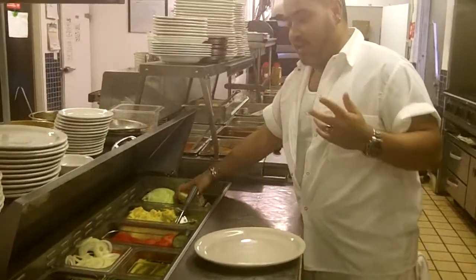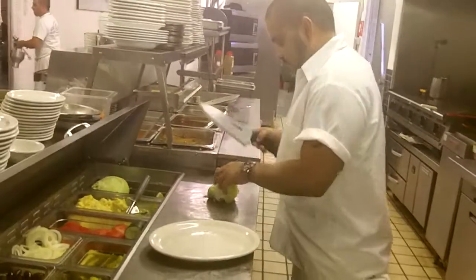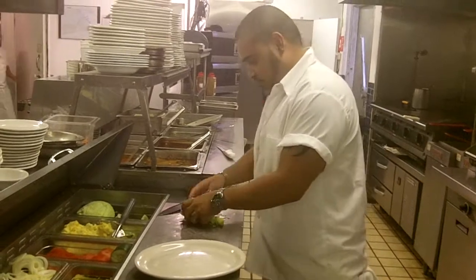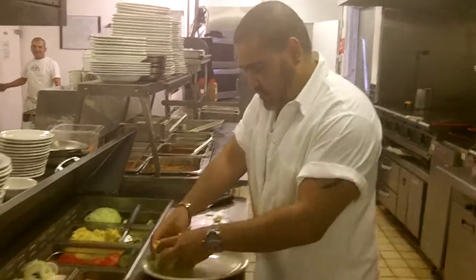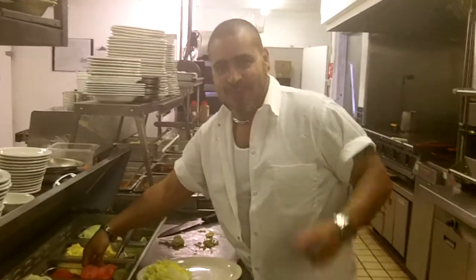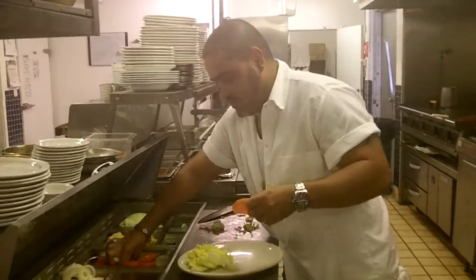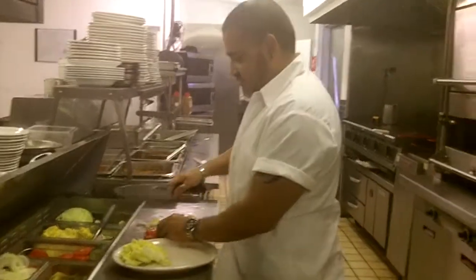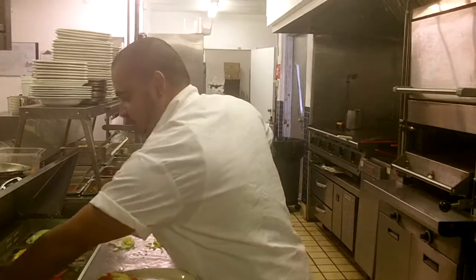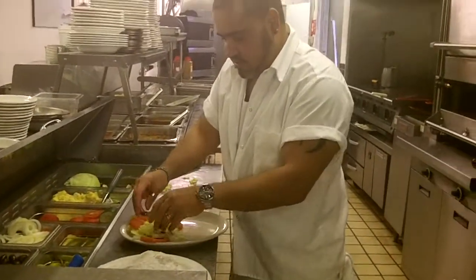How about some lettuce? Chop some lettuce here. Crisp iceberg lettuce — nothing better. Romaine is good too, but we like to use iceberg here. Let's get some bacon on that. Let's get some tomato on here — fresh tomatoes. Now we put some black olives. I'll make this like a little green salad. Some cucumbers in here.